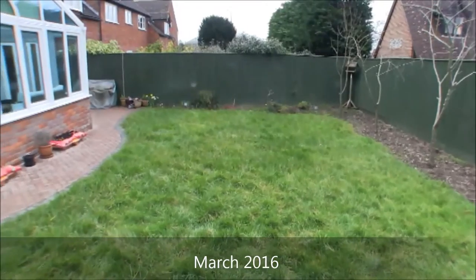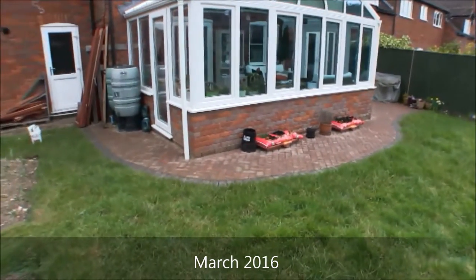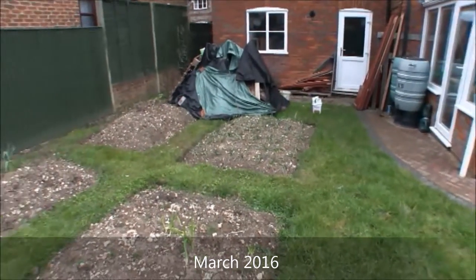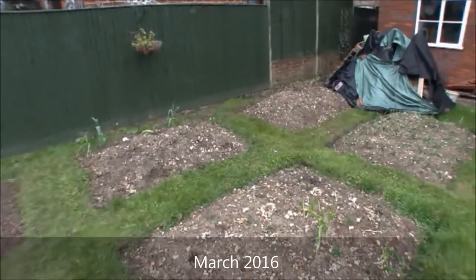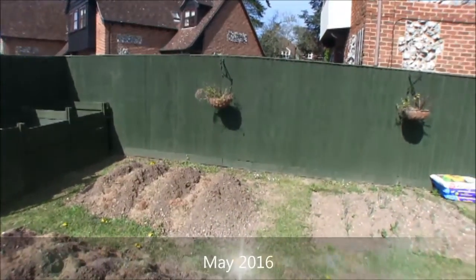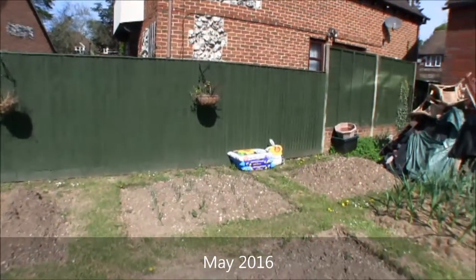Coming up to spring, it was a pretty cold beginning to 2016, so not a lot of progress here. But the garlic has gone in — you can see it on the right hand side of this picture in March. By May we've dug the patch for potatoes on the left and more onions have been set in the middle.